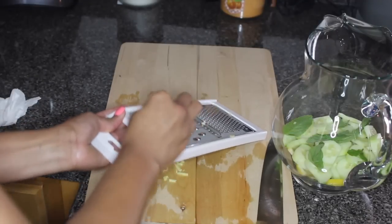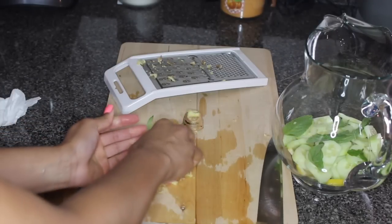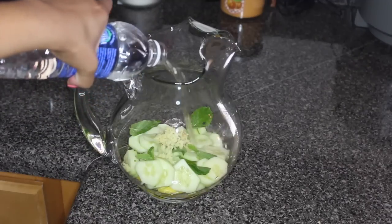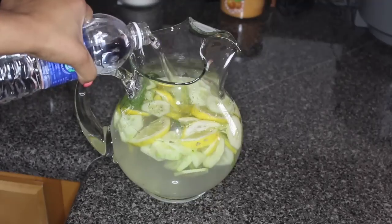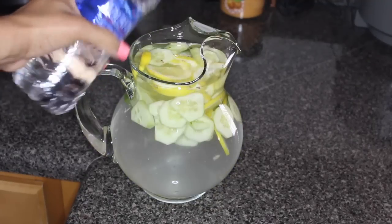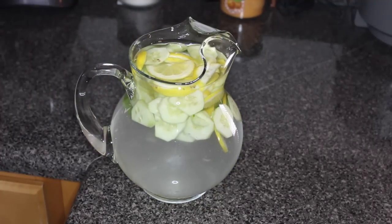Next, you want to grate a tablespoon of ginger, which will boost your metabolism and help calm and soothe your digestive tract.